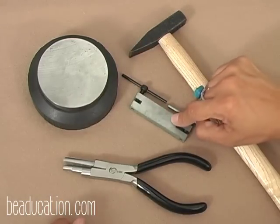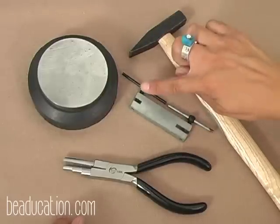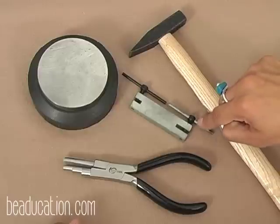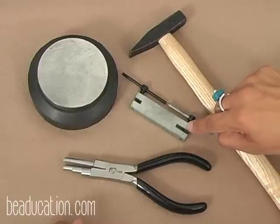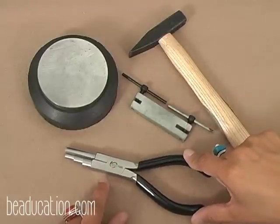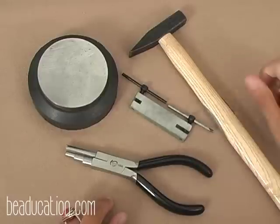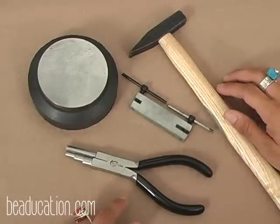This is a screw-down metal hole punch. It has two different handles. One is a black handle, which makes a large hole equivalent to a 10-gauge wire, and then it has a silver handle, which makes a smaller hole equivalent to a 14-gauge wire. We'll also be using a wrap-and-tap plier — this is a medium-sized wrap-and-tap plier. We're going to use this for shaping our wire without creating any nicks or marring of the metal.